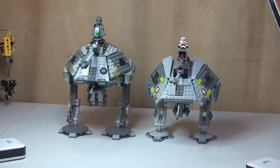Hello LEGO fans, Adult Fan of LEGO UK here. I just wanted to take this opportunity to give you a quick comparison of the two LEGO Star Wars AT-APs.